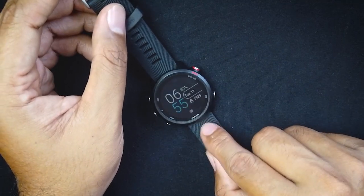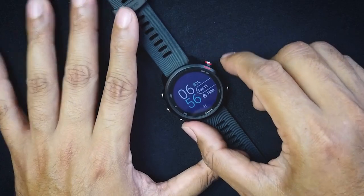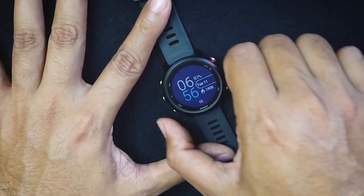This is also a waterproof watch — it's rated to five atmospheres. I wouldn't dive with it, but for triathlons, swimming in a pool, or even showering, it works just fine.